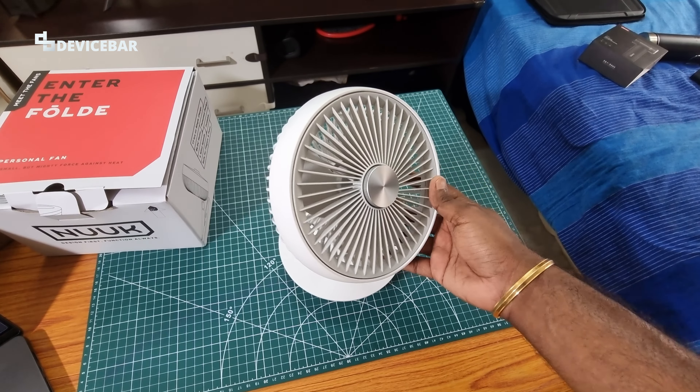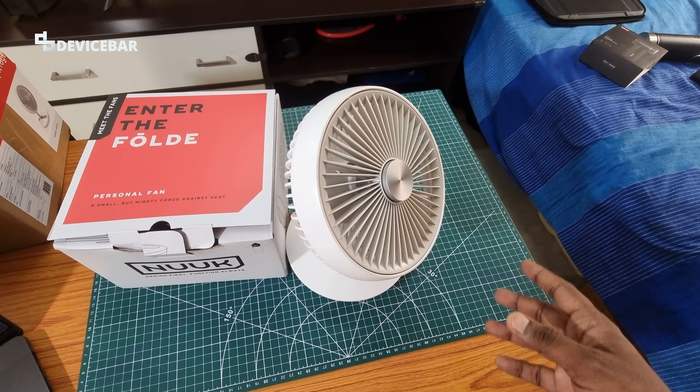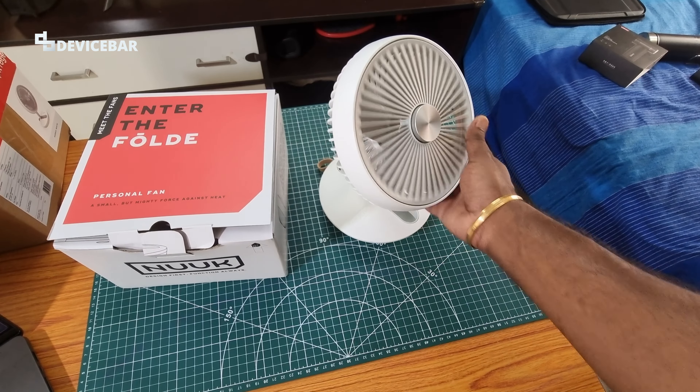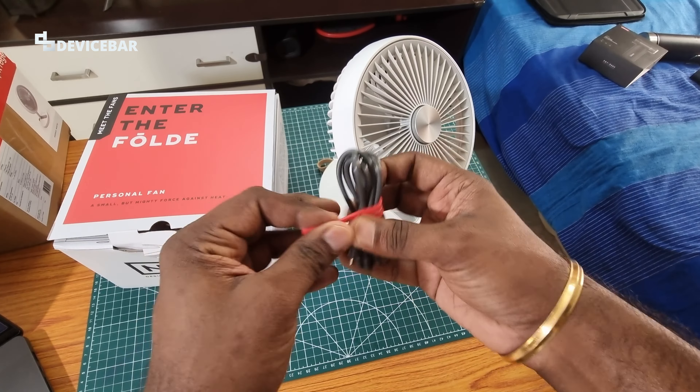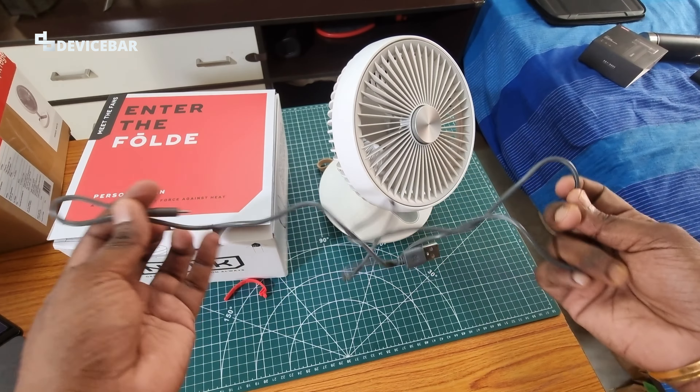This is the box and I love the packaging — we got two boxes overall, probably for protection. Inside this box, along with the fan, we also get a USB Type-C charging cable. This is the length of the cable.